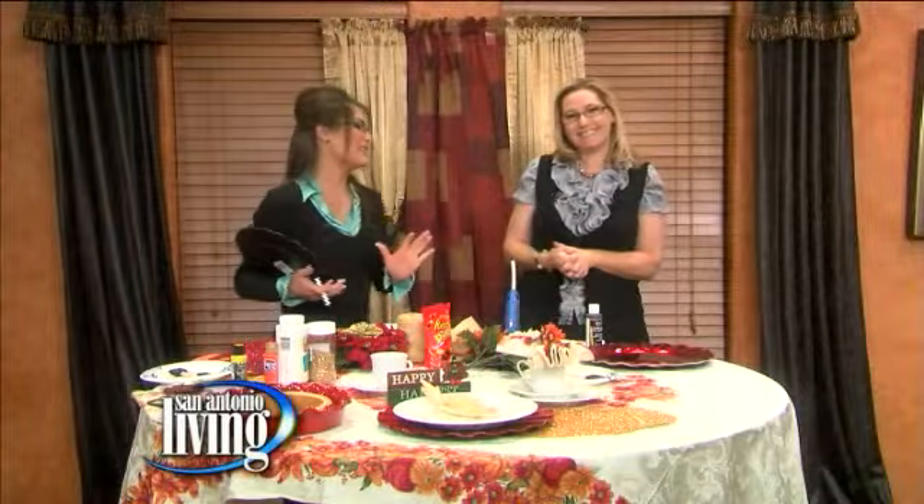Thanksgiving is right around the corner. The kids are going to be out probably for most of Thanksgiving week, so we've got some ideas on how you can help them get your Thanksgiving table ready to go. Adina is here with some great crafting tips.